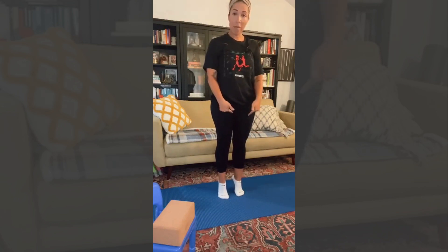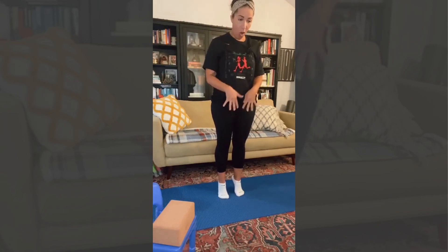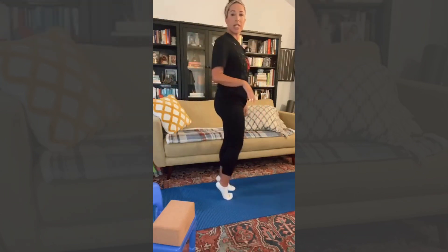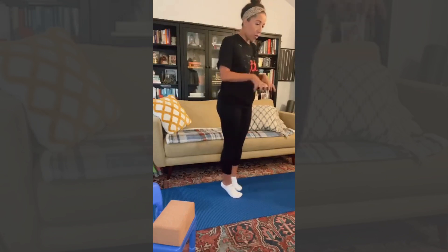We're going to come to our stiletto heel — so the ball mounds of our feet. Keep all toes into the earth, maintain that connection. I personally like a balance challenge, so I'm not going to lean on anything here. But you're welcome to grab the edge of the couch or the counter if you're in the kitchen, whatever's around to give you that stability. Find that stiletto heel. Keep the ball mound of the feet and the outer edge of the pinky on the mat so that that's your base.